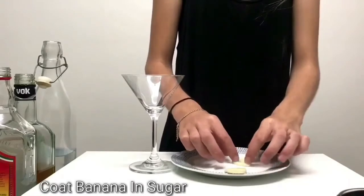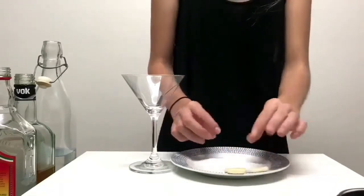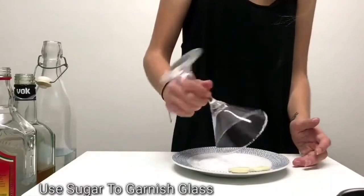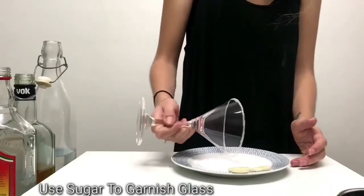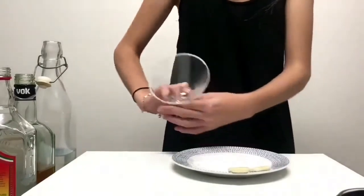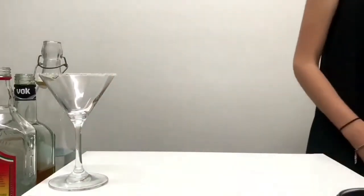Then she'll coat a slice of banana in sugar, and garnish her glass with that sugar evenly around, making sure she gets every little spot. She'll put it aside, and now it's time to start the mix.